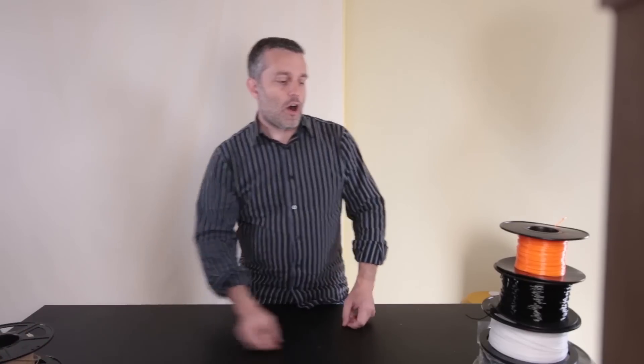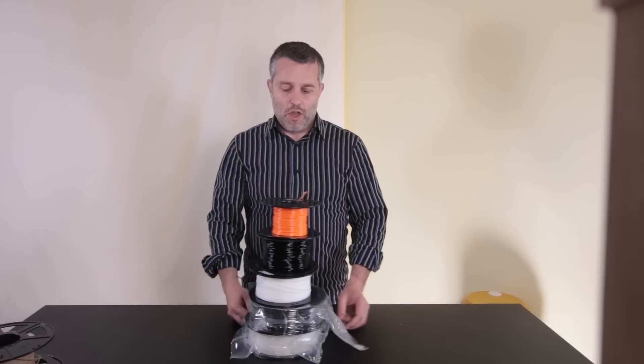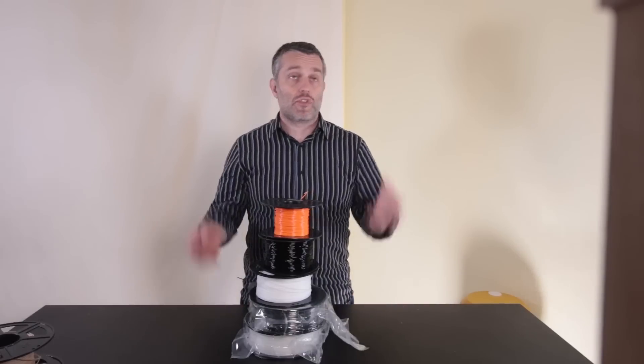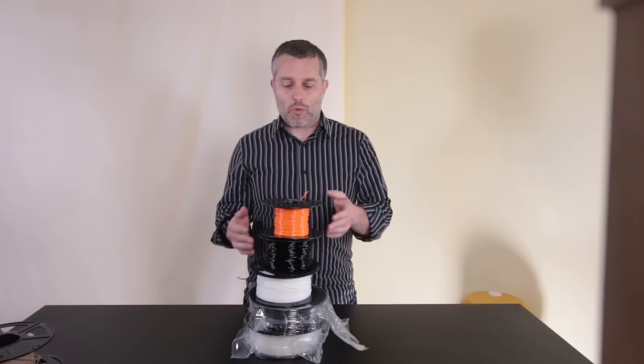PLA is hydrophobic, so it does not absorb water and you just don't have that problem. I don't even know why it comes sealed in plastic with desiccant because it really isn't critical in my experience. All these other filaments share one thing in common: they are all hygroscopic — they soak up water straight out of the air and it can lead to really poor print quality.